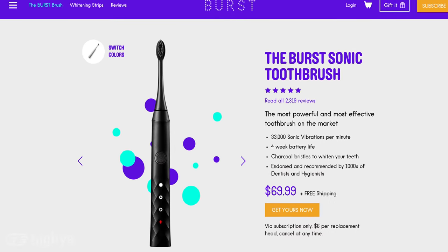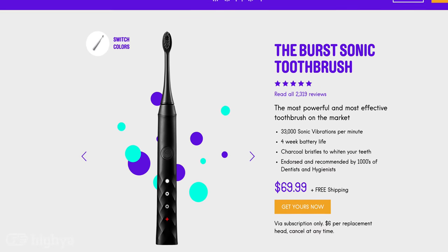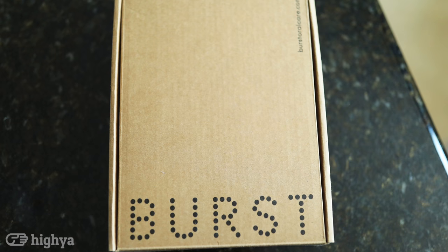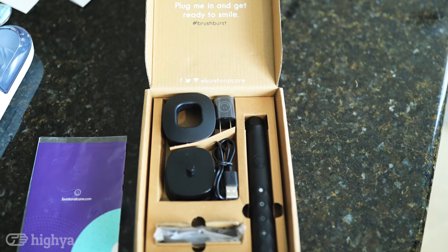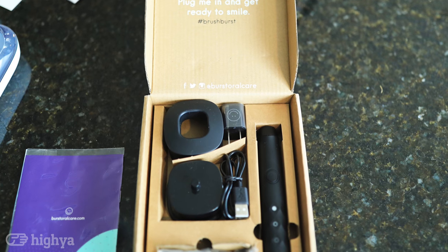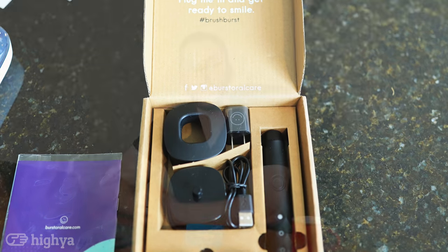This product will set you back $69.99. It comes with free shipping, which is pretty awesome — we all love that. And also for $6, you get to replace your toothbrush head every three months. What's inside the box? One Burst Sonic toothbrush, one USB charger, one toothbrush head, and also one wall socket.